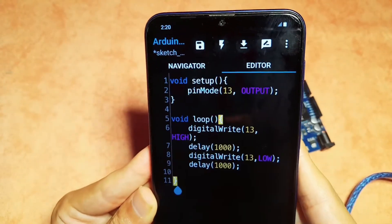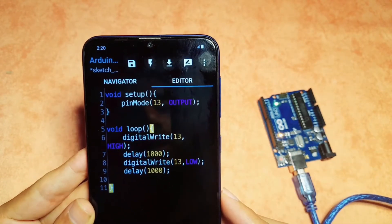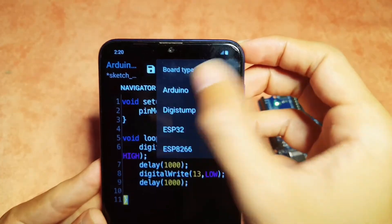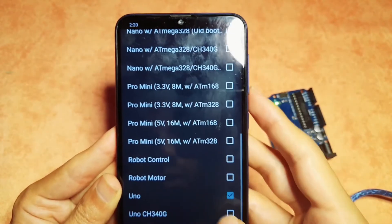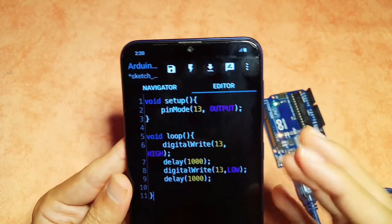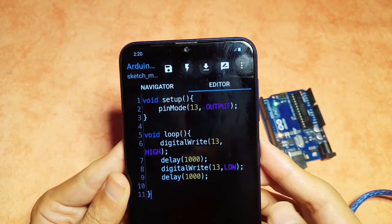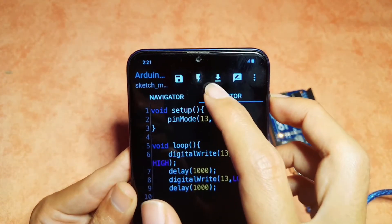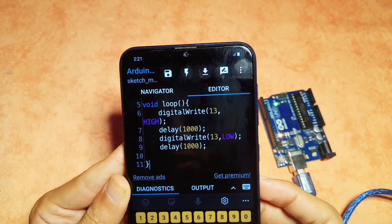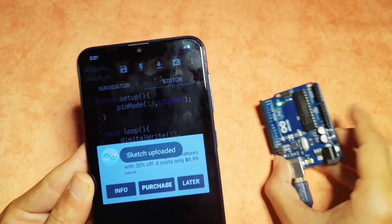And this is our first sketch — we can upload it to the Arduino board. But before that we need to select the board from the dots menu, then under settings select Arduino and search for Uno. Make sure it is selected. Then we check our code using the compile button — let's hit yes. Once compilation is finished without errors, we hit upload. And there you go — we have a blinking LED.